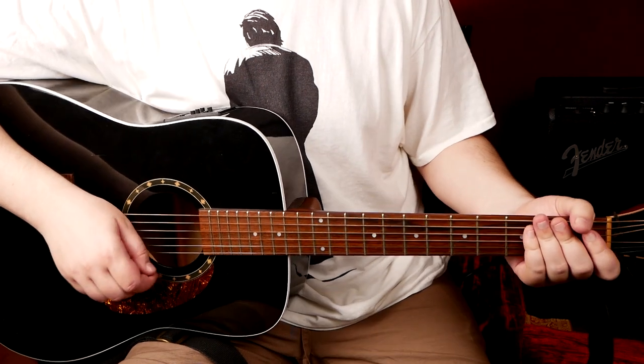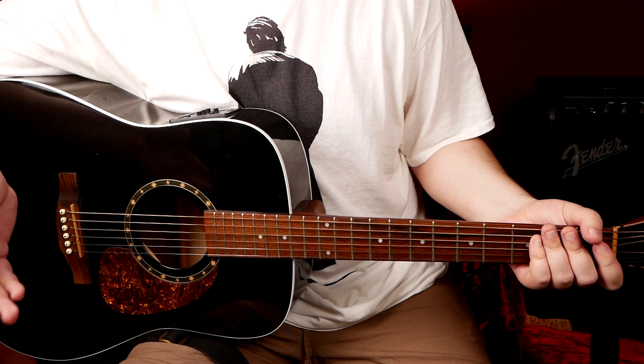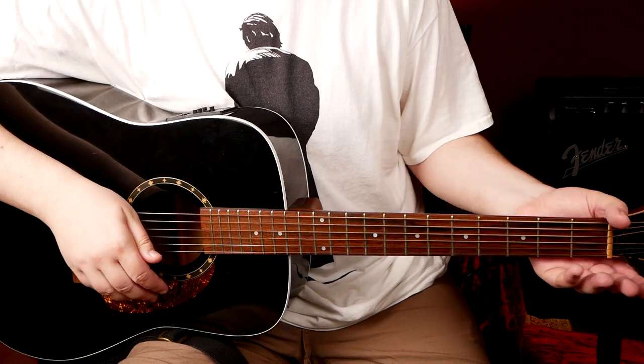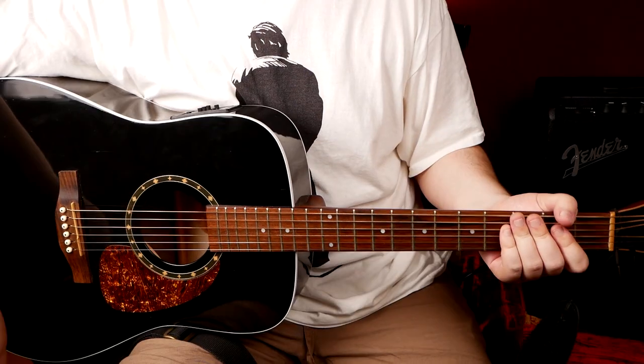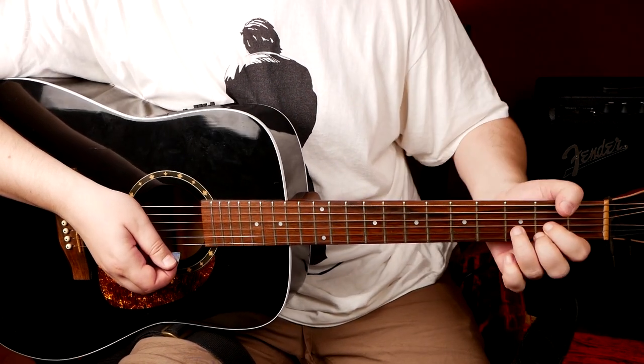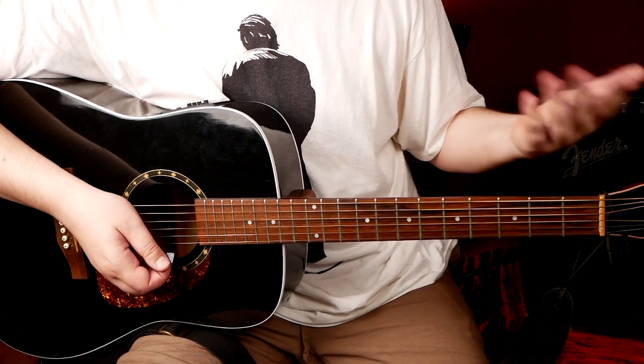If you enjoyed this lesson and it's useful to you, be sure to let us know in the comments — we'll really appreciate it. Feel free to post your own suggestions for what other topics you want us to cover. Now I'll show you how you can use all this information to write your own riffs, to improvise, to write your own songs. Now we know all the chords, all the tricks, and we know how to play with the right hand. Just mix it all up — you can basically put any chords after another and it will sound fine.